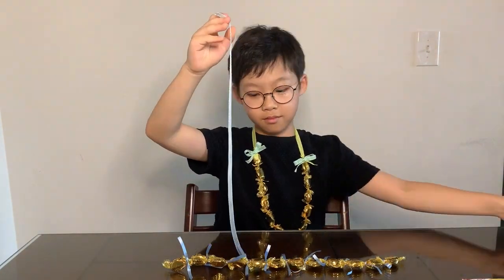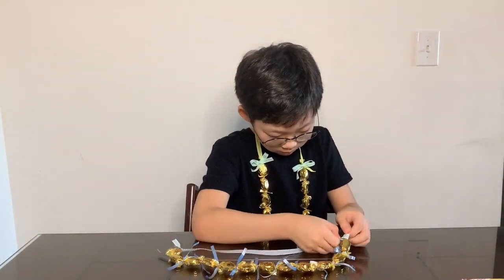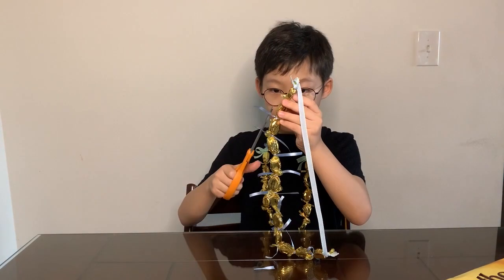Cut an 18-inch long piece of half-inch wide ribbon and tie the ribbon between two candy wrappers. And trim the curling ribbons.